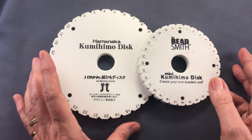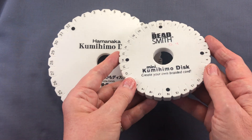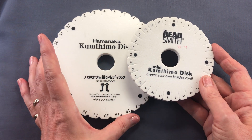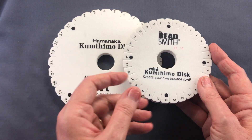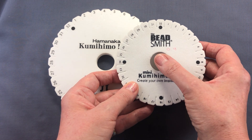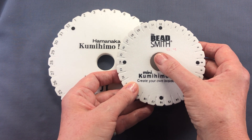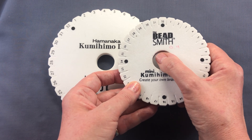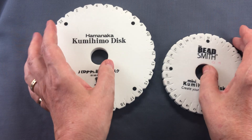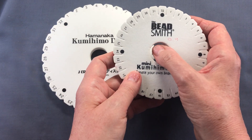What the mini disc does is provide a very convenient disc for traveling. Also, if you're going to do beaded kumihimo, you may find it more convenient because sometimes you need to reach to the middle with your thumb to push your bead down — it's a much smaller reach. For smaller hands, you'll find this a lot easier.